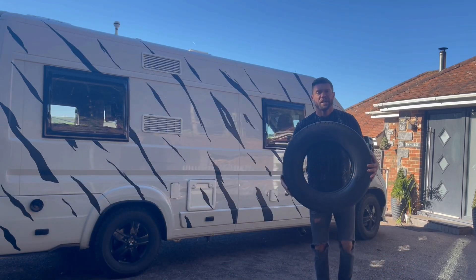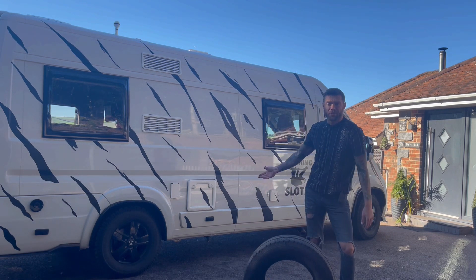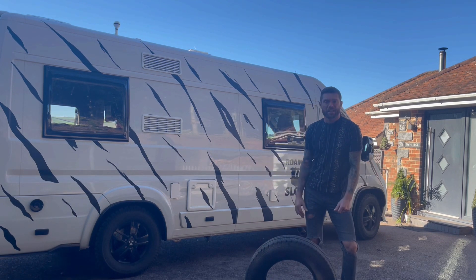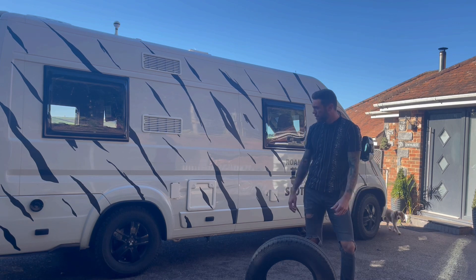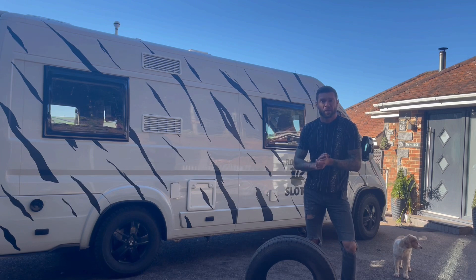That's it for today, guys. Hope you enjoyed seeing the pros and cons of putting on these chunky tires — it wasn't simple, a few little hiccups along the way. Don't forget to like and subscribe for more mods. My name's Travis, this is Ducato Mods.